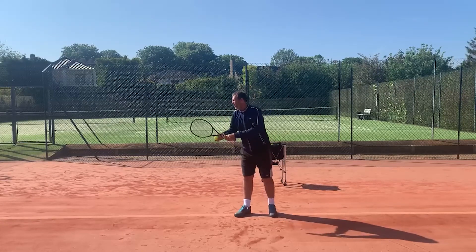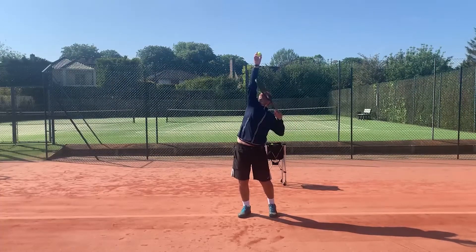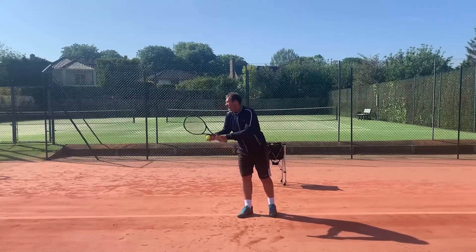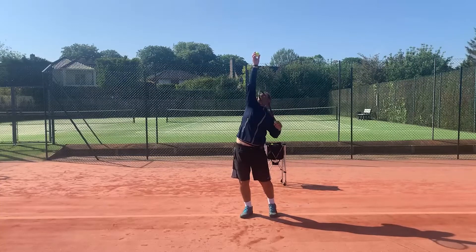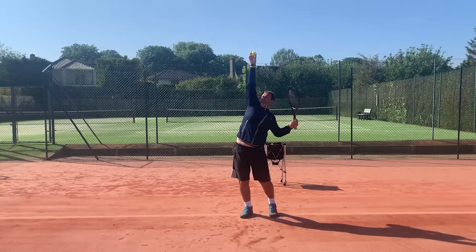When placing the ball up, it's really important that we get a full extension — you can see my arm has gone past a neutral position, which can sometimes get lost in the technique of the serve. It's really important we get that arm going up to place the ball, fully extending past that neutral position, so that we're now creating a stretch down on the non-playing side of our body, which is going to help us get more power into the serve.